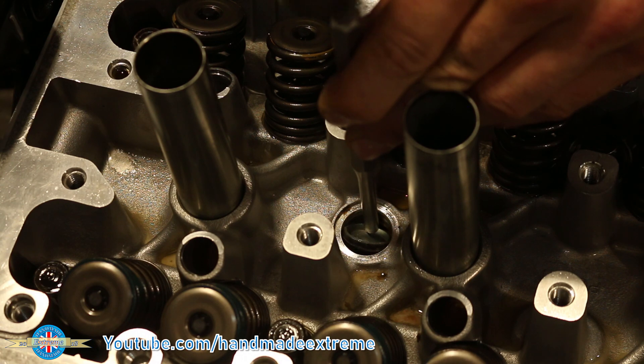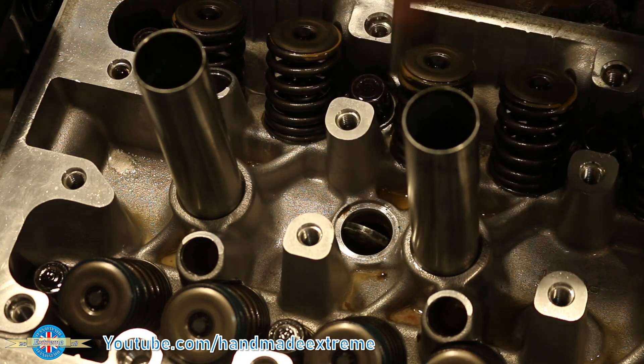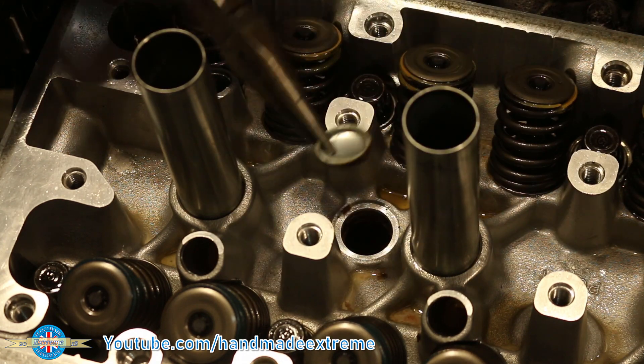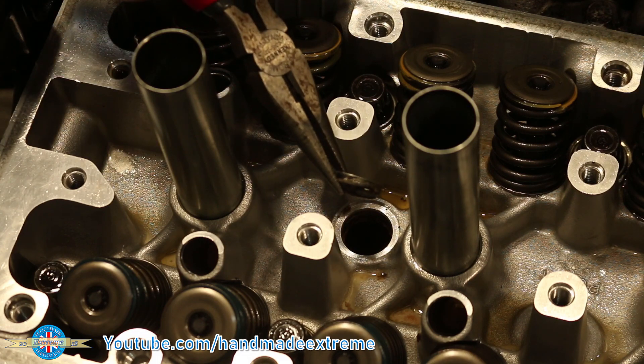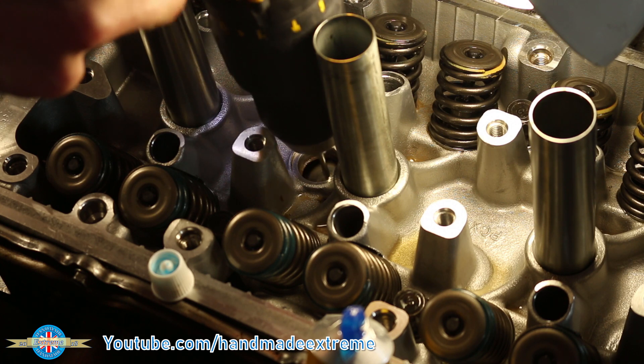Thankfully this is a really easy fix. All you have to do is tap the core plug on one side with a punch until it rotates. Then just grab it with a set of pliers, give it a wiggle, and out it comes. I gave the hole a light clean out with a stainless steel wire wheel before putting the new one in.